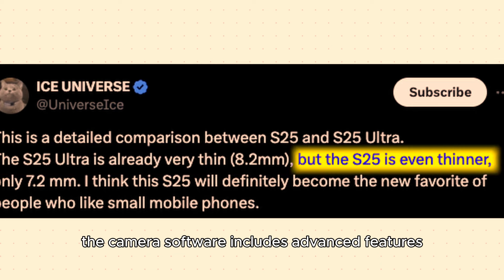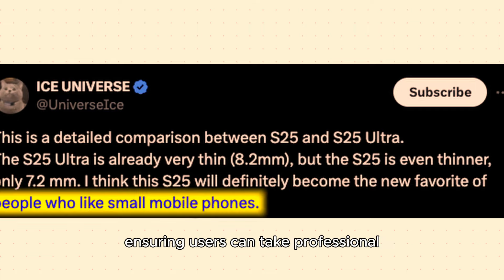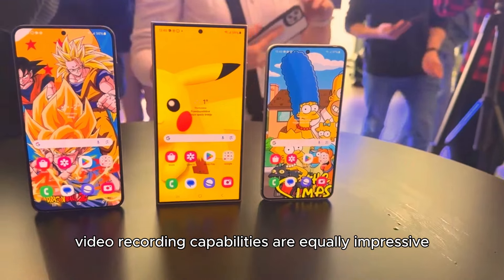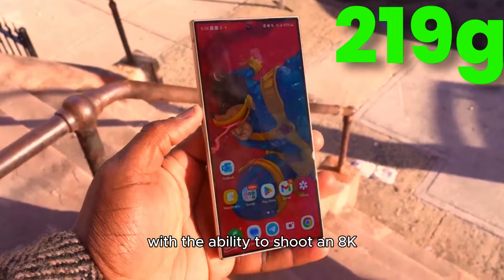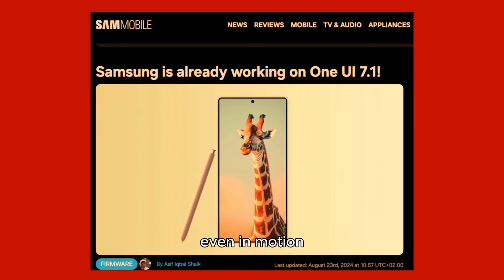The camera software includes advanced features such as AI scene optimization, night mode, and enhanced portrait capabilities, ensuring users can take professional-quality photos in various conditions. Video recording capabilities are equally impressive, with the ability to shoot in 8K at 30 frames per second. The device also includes advanced stabilization features, making it ideal for capturing smooth videos, even in motion.